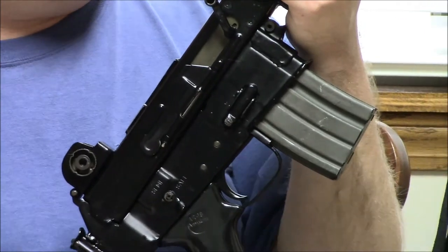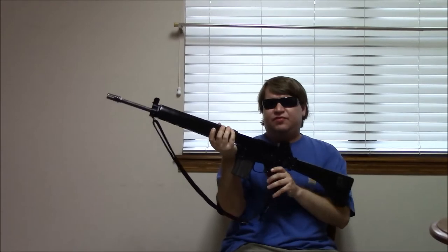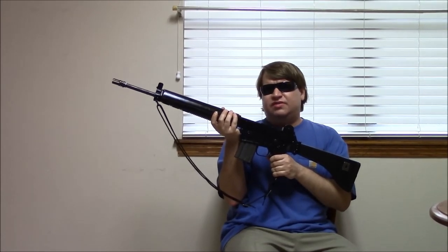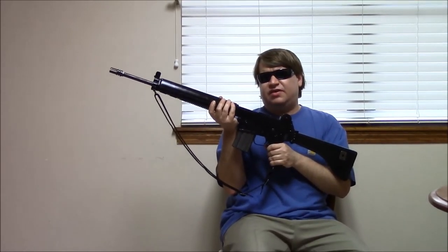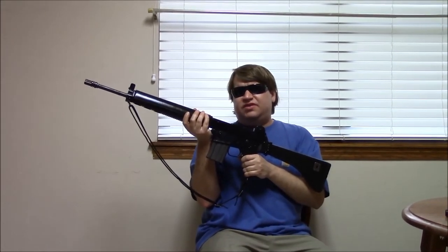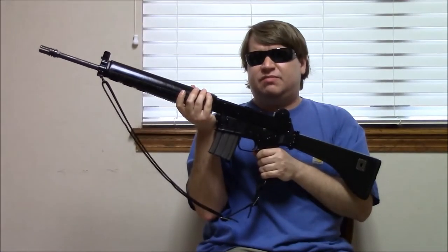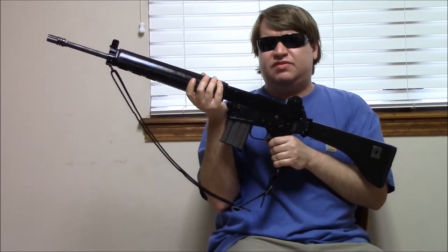By 1964, Armorlite had advanced prototypes ready and the US military did try them out, but it didn't go very far. By 1964 the US Air Force had already adopted the AR-15 as the M16, and the US Army had already ordered XM16E1s for field testing. Nevertheless they did try the AR-18. One of the biggest issues was that the cyclic rate was so high that the original magazines couldn't feed fast enough, causing jams — the bolt would close on an empty chamber and stop.